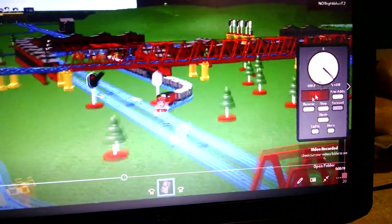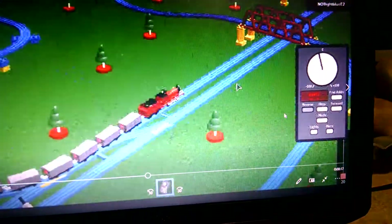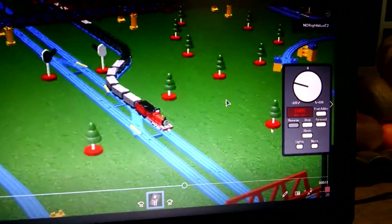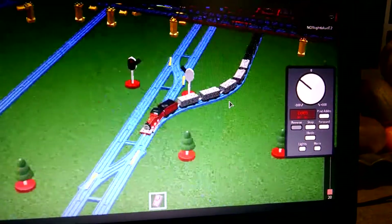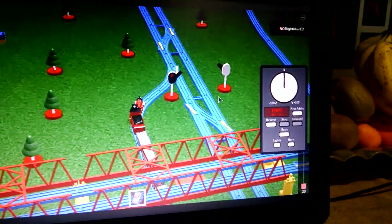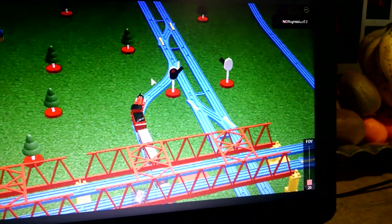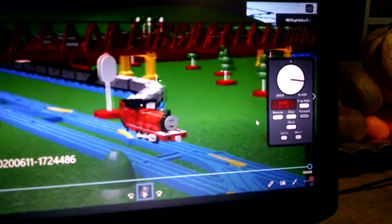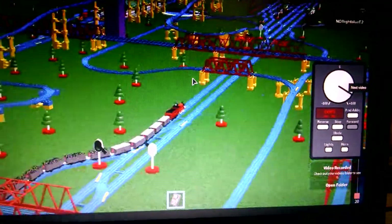Now let's pull our goods train. Oh no, we passed the red signal — I didn't mean to. Accidentally skipped past the red signal. Whoops. There we go. Alright, moving on.